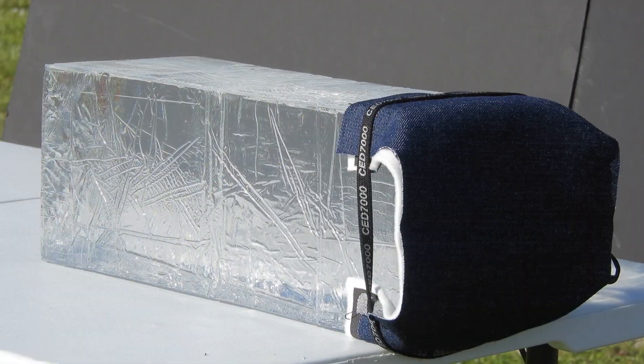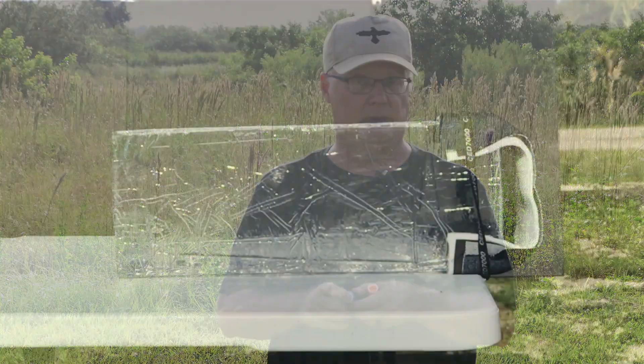To test what they would do on a target, we're going to use an industry standard ammo penetration test. We're going to shoot them at ballistic gel twice — once with four layers of heavy cloth in front of it, and once with bare gel to simulate bare skin. And it was interesting to see the results.